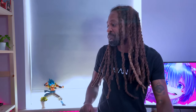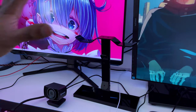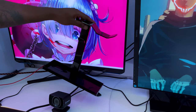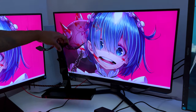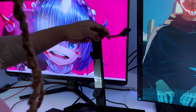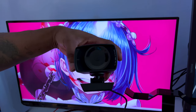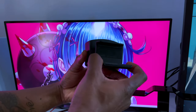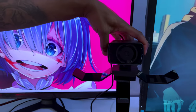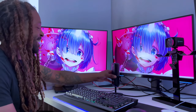I use a headset stand as my camera stand — one of my life hacks. Pop it right here; it can either go there or on this side, depending on whether I'm streaming by myself or with Chrissy. Majority of the time it's on this side, and then I pop the face cam in, flip it upside down, release this part here, and it just slots in perfectly.